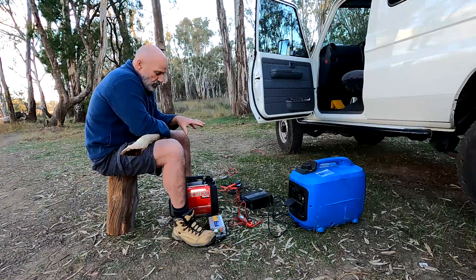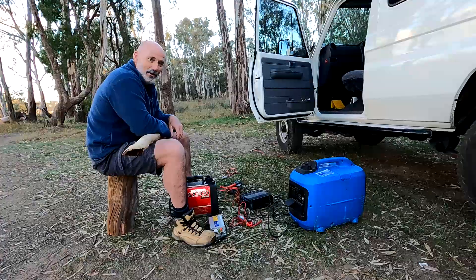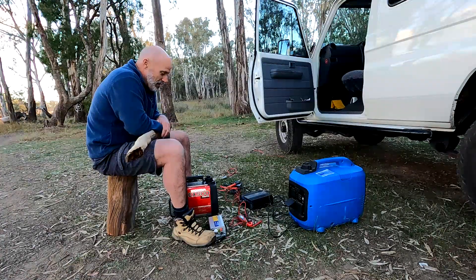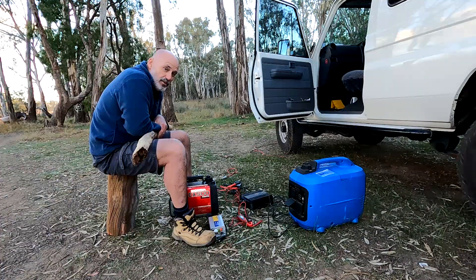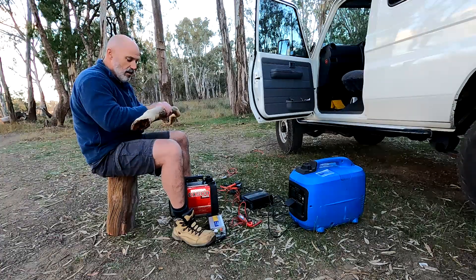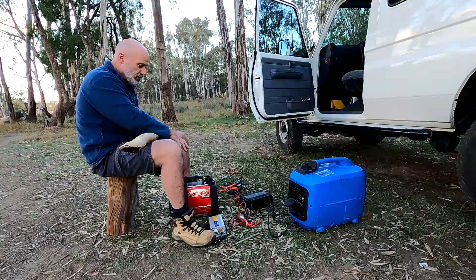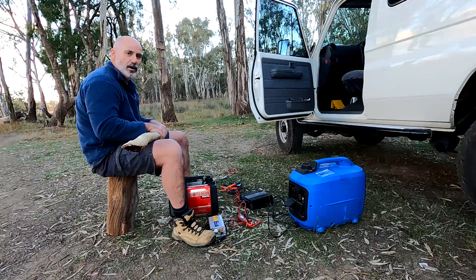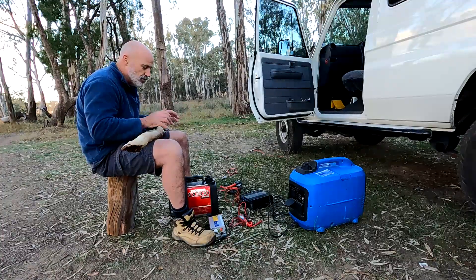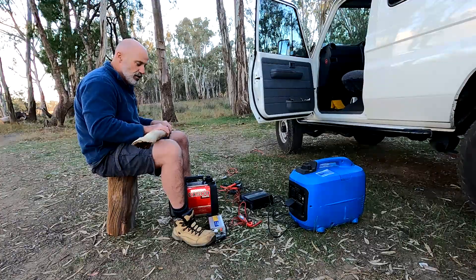I'm sitting out here in the bush with my two generators, and if you read social media you'll understand that I'm taking great personal risk having generators out in full view. The anti-generator brigade may appear — there could be hundreds of them descend from the trees, come out of the river, and appear from under the earth at any moment. I have a club in case I need to protect myself, but I could end up with a shotgun blasted to my generators, or they might throw them in the river or attack them with an axe or throw sugar into the tanks — there's all sorts of wonderful things digested on social media about generators.